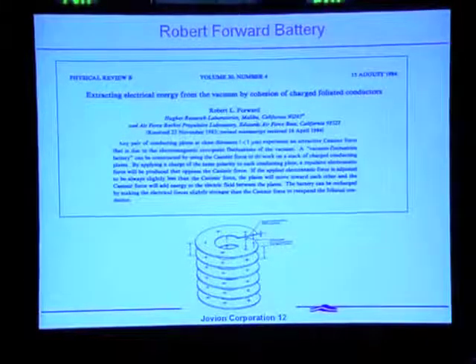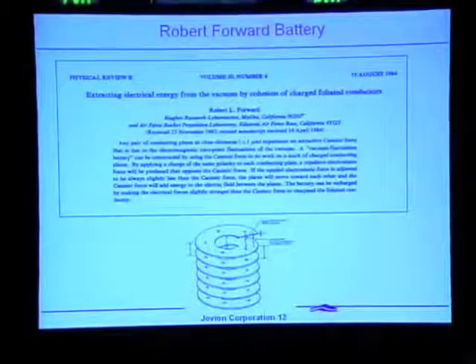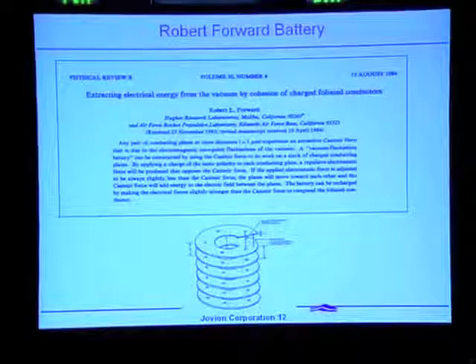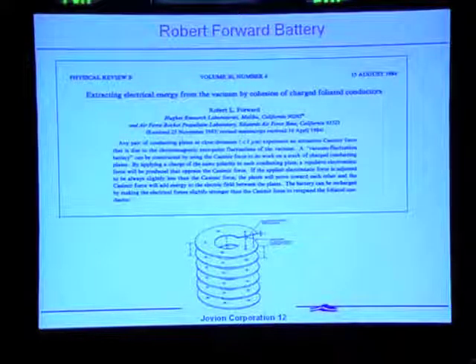The objection is sometimes raised that you can't actually extract energy from the zero-point field — it can't do anything useful. Well, there's a thought experiment published in 1984 by Bob Forward that shows very clearly that yes, you can get work out of the zero-point field. There's no doubt about it. It's not useful in this context, but it's a demonstration of the principle.